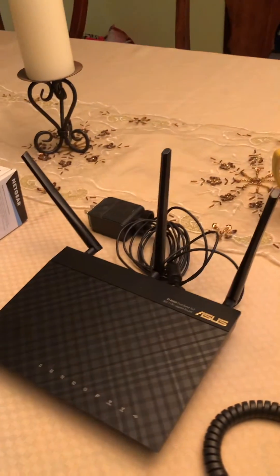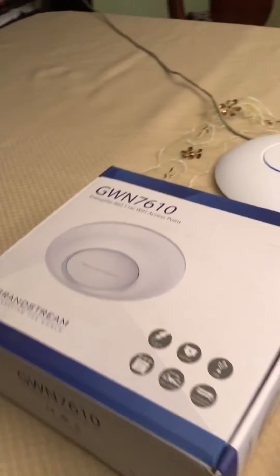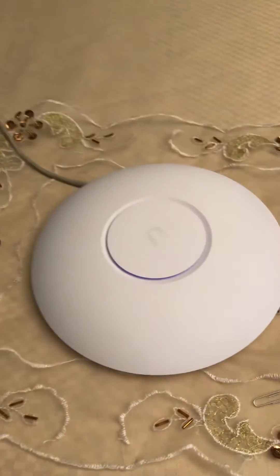So it works with any Wi-Fi. A lot of people have something like this, or if you have an access point — I'm using a Ubiquiti Wi-Fi access point — and it's absolutely great.